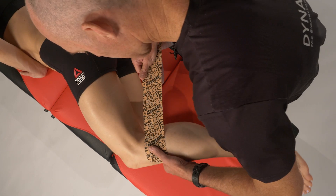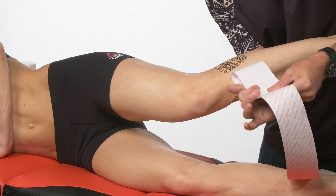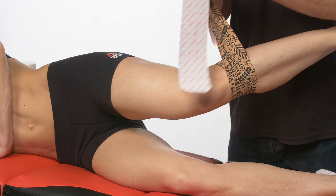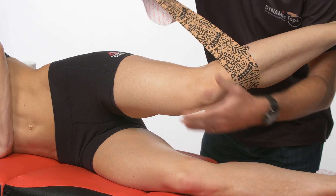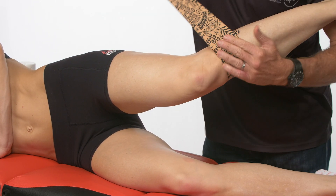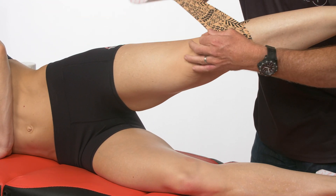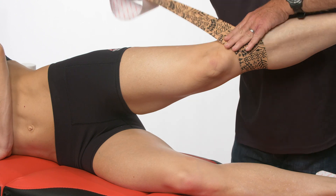We're then going to bring the leg up, get our anchor point on, sweep around with our tension on to create that force closure. We can then come in underneath, angling this a little more to run this up that iliotibial band.